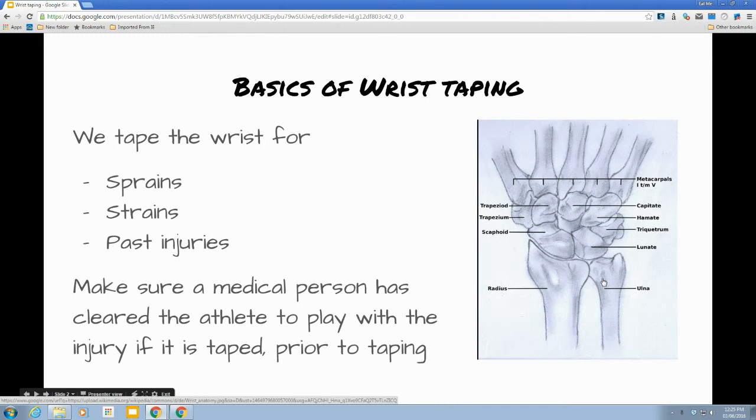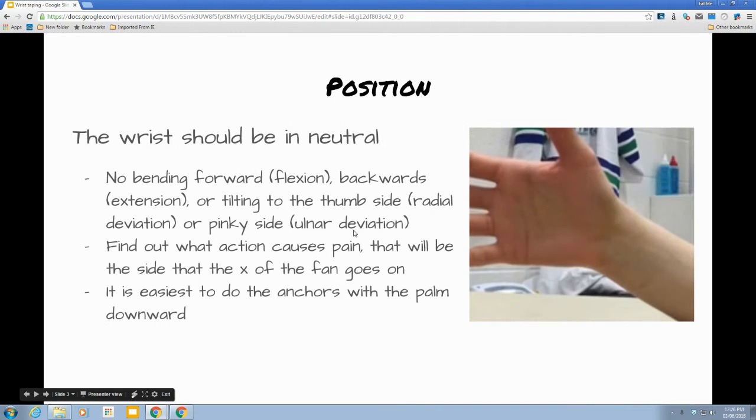One thing that's really important with wrist taping is to make sure that the person has been medically cleared to play, as long as it's been taped. The wrist should be in neutral when we tape it, and that means it's not bent forwards or backwards, tilted to the thumb side or to the pinky side.